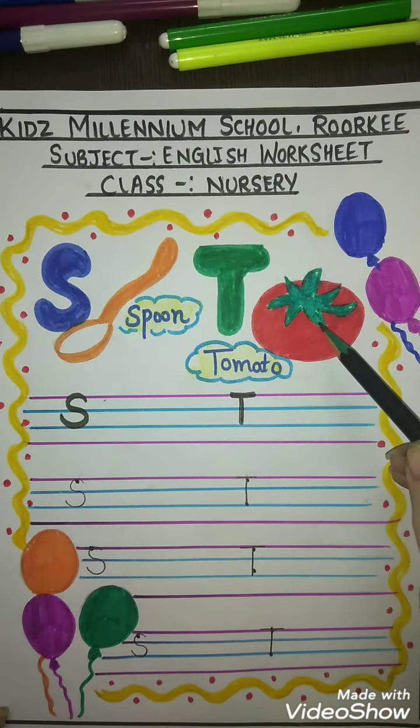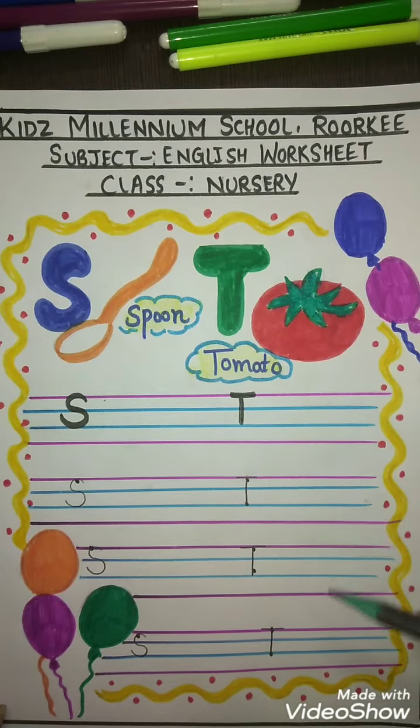S for spoon and T for tomato — same way you will do in your notebook. Okay students, bye, take care.